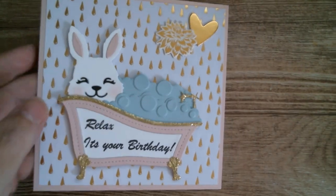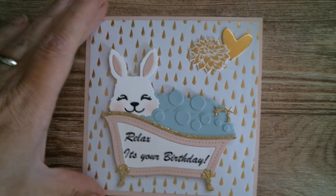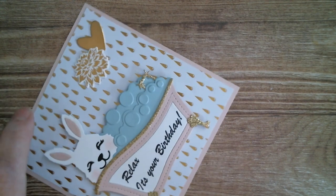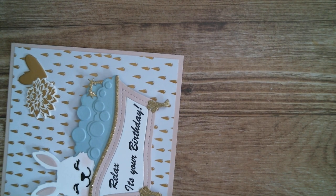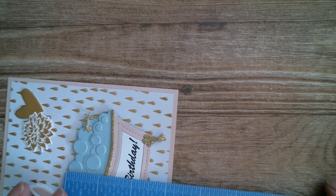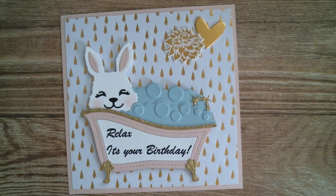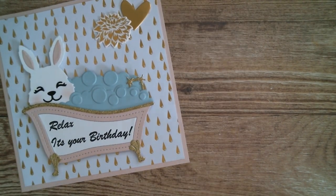Now that I've made it, I'm going to grab my ruler. So the bathtub itself — I'm only measuring the bathtub because the bunny is not part of it — is four inches long and two and a quarter inches tall. If you double-layer up your bubbles, you're going to be at two and seven-eighths of an inch. The finished card is five and a quarter by five and a quarter. So there's my little spa-faced honey bunny, which can be used for birthday cards.